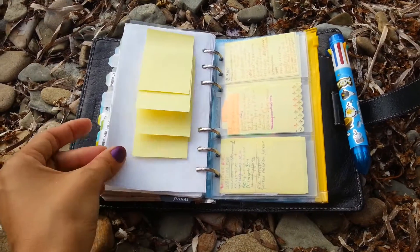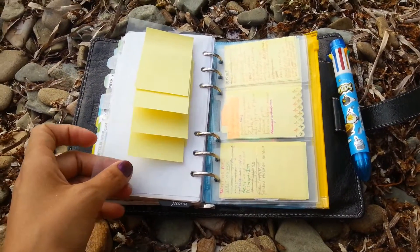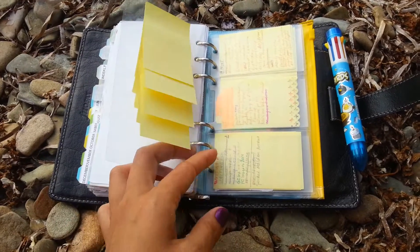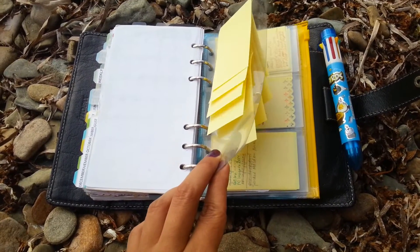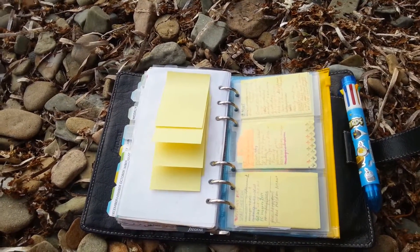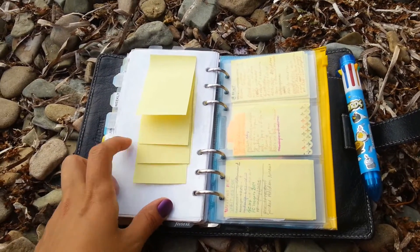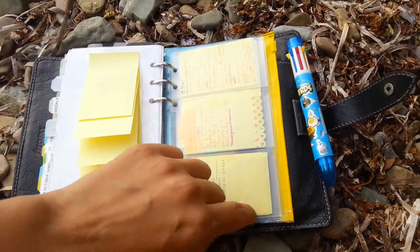I was using that kind of clear dividers and put all of them together. As you can imagine, just one divider takes up one sheet of ring space, but this could hold up to 14 lists. So I was using dividers like that, but then I started to be afraid to lose them, so I put them in a business card holder like that.